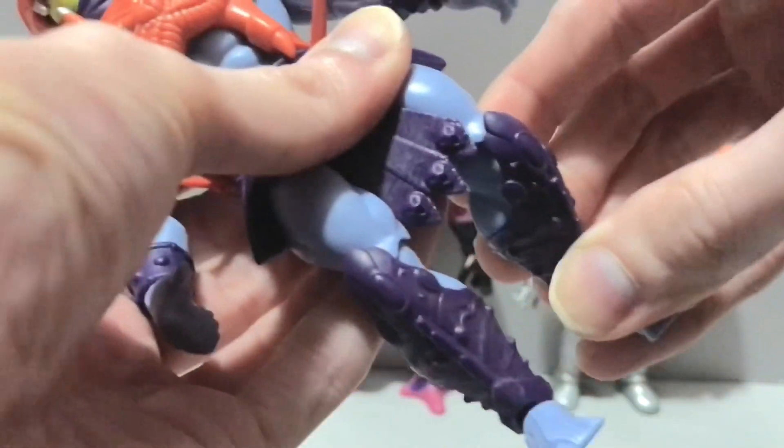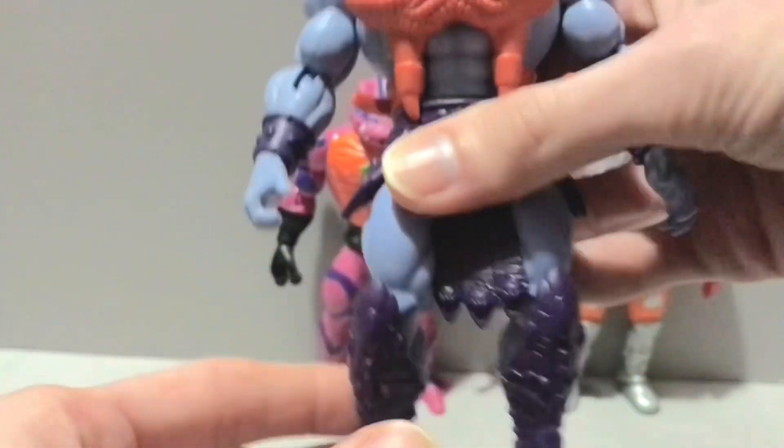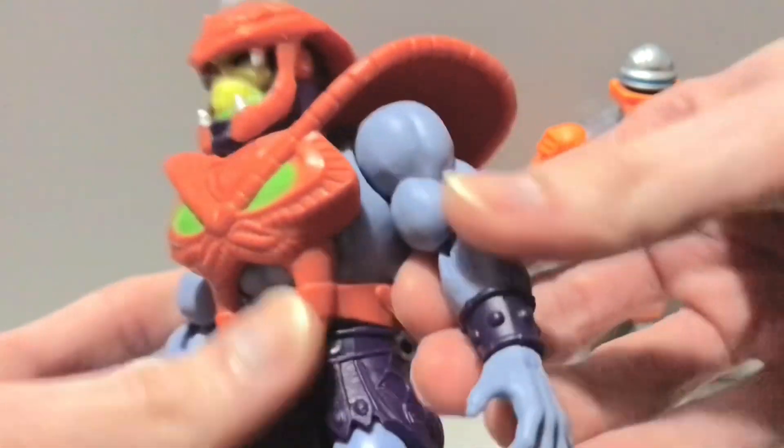Makes that Cosmic Legions figure I did a review on last week look like a big fat joke. Let's see if I can get this knee to bend... yeah, there we go. Usually I hate the knees when they don't move, but this guy's moved out of package. Usually after you heat them once, they're good.